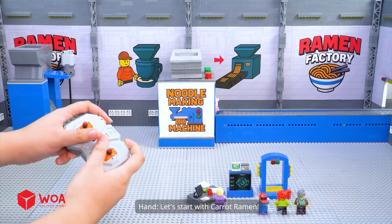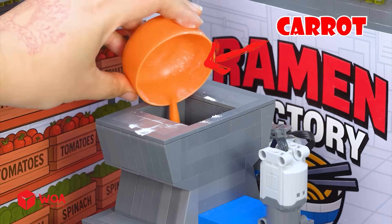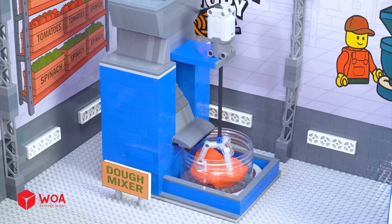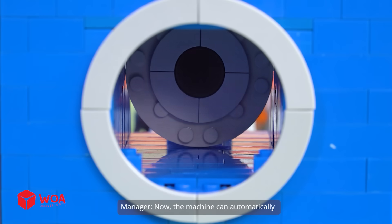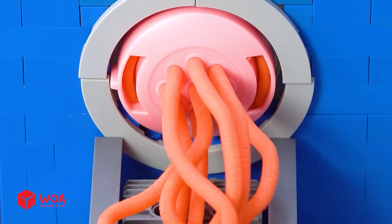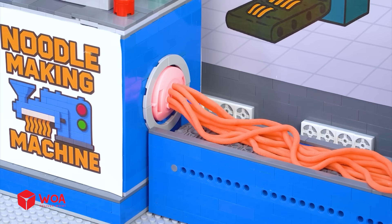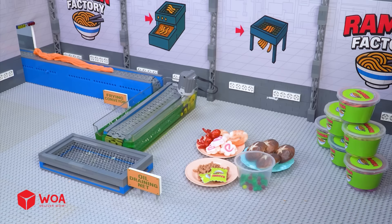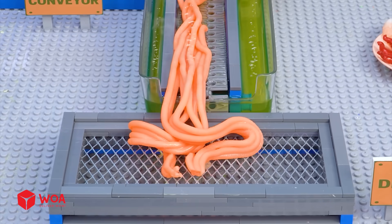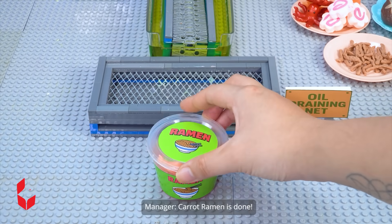Let's start with carrot ramen. Ingredients: wheat flour, raw egg, and carrot. The machine can automatically form the dough into noodle strands. Carrot ramen is done!